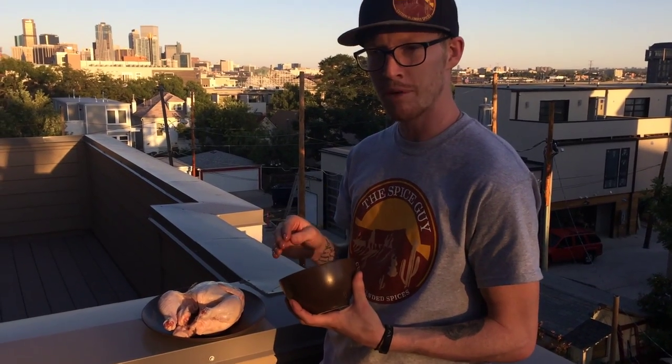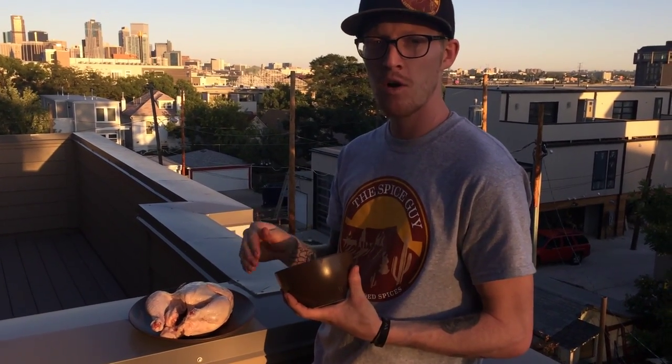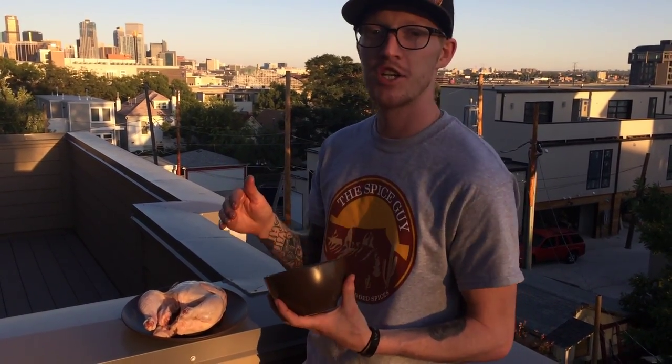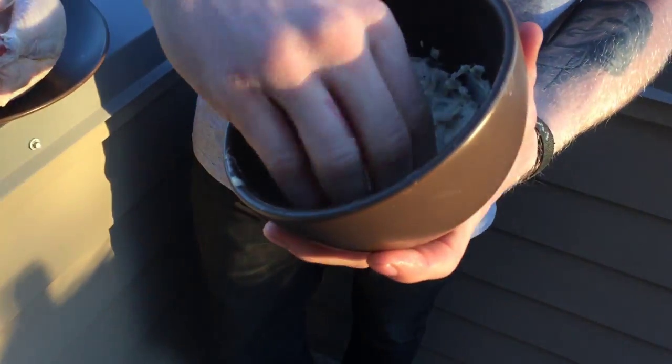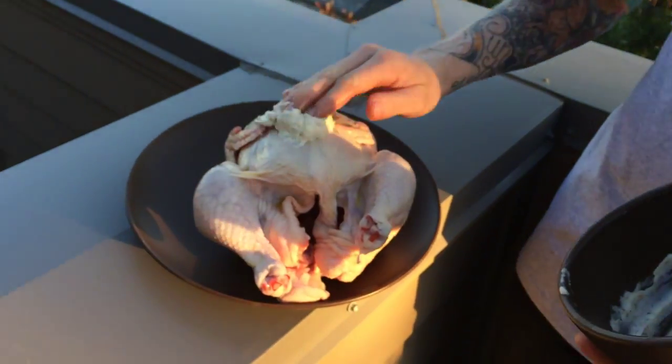After you've oiled up your chicken, you're gonna want to get that mayo-oil Chinook Chicky Veg rub mixture you just made — it's in that bowl there — and just get in there, plop it out, and put it on your chicken.